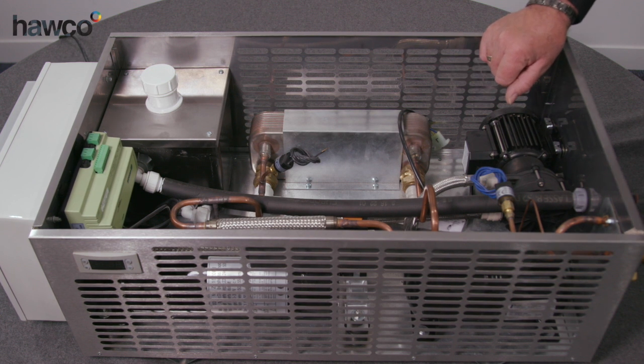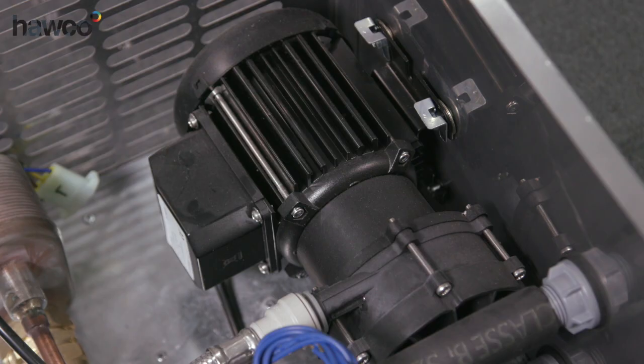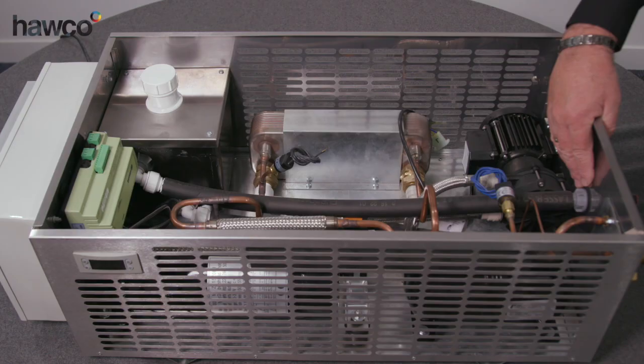This is a fully pumped system, so we have a water reservoir, we have a pump, we have a plate heat exchanger, and then we have connections on this side to take the water to the outside heat dump, which is basically a fin block with a fan on it to dissipate the heat.